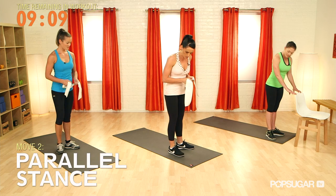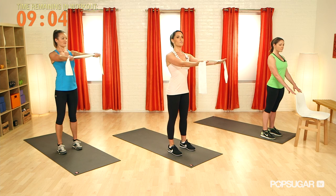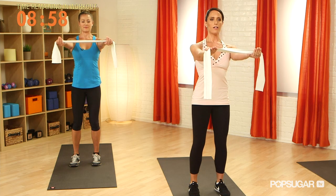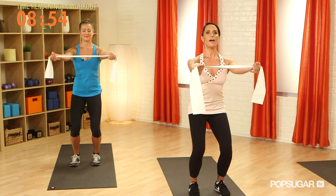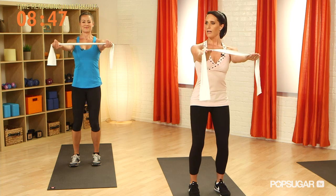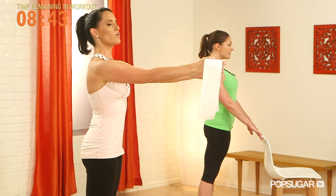Changing our foot stance, we're going to come into a parallel stance. Palms are still up and reach the band out in front. So we're going to go down, still keeping that tailbone tucked as we squeeze the band out, and exhale up. Lowering down, belly button drawn in, and getting nice and tall at the top of the movement. If you're holding onto your band, make sure your palm is turned out slightly so you're not rotating in.